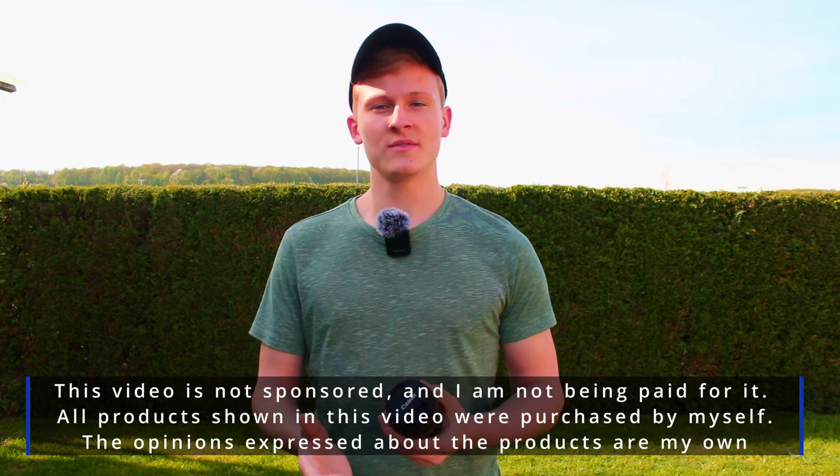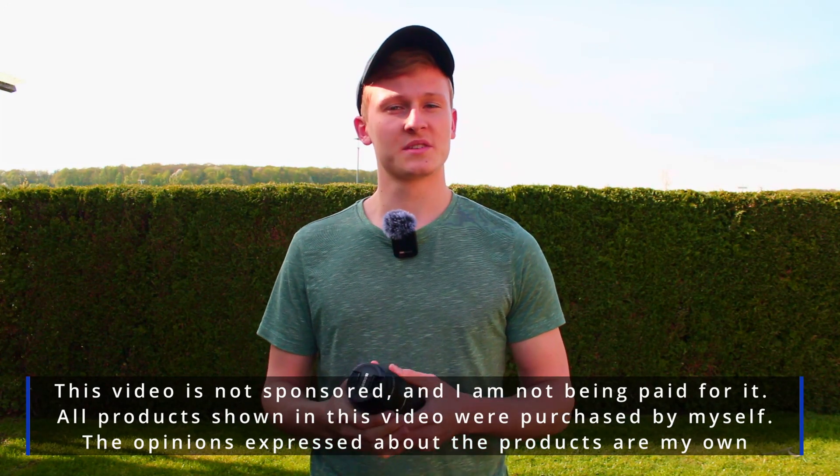This video is not sponsored and I'm not being paid for it. All products shown in this video were purchased by myself, but now I would like to start.